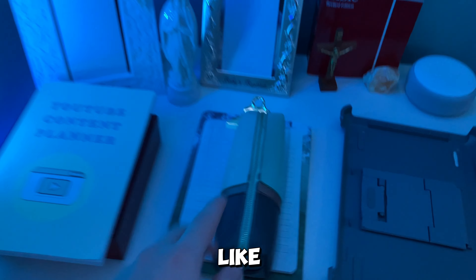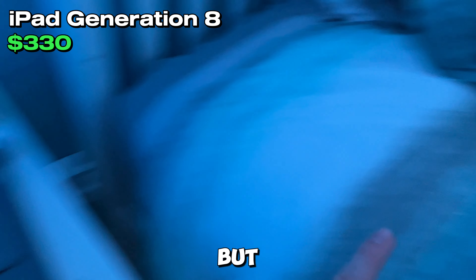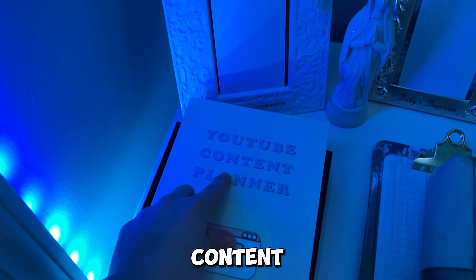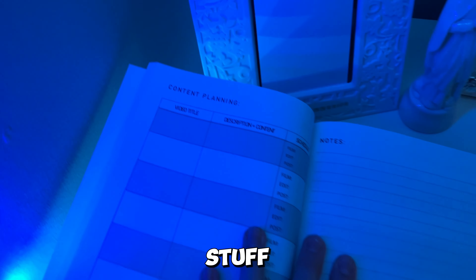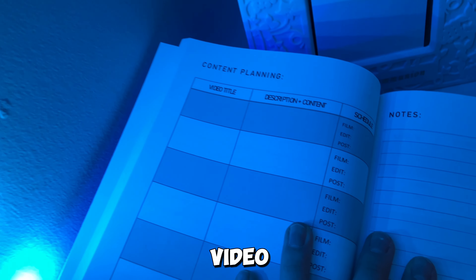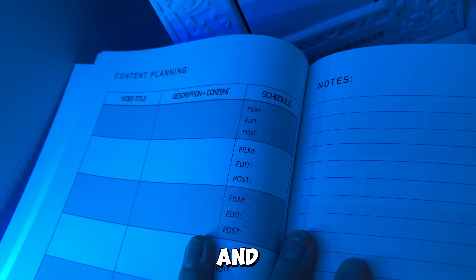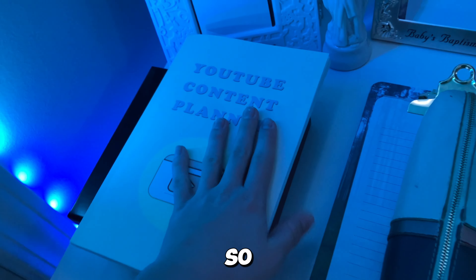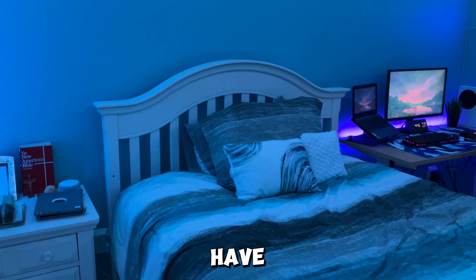Over here we have my Bible, two pictures, some pencils, paper, and this is usually where my iPad goes but it's on my bed for now. I got a YouTube content planner for Christmas — it has the YouTube logo on it, and inside there are notes and content planning sections for video title, description, content schedule, filming, editing, and posting. Expect more content soon.